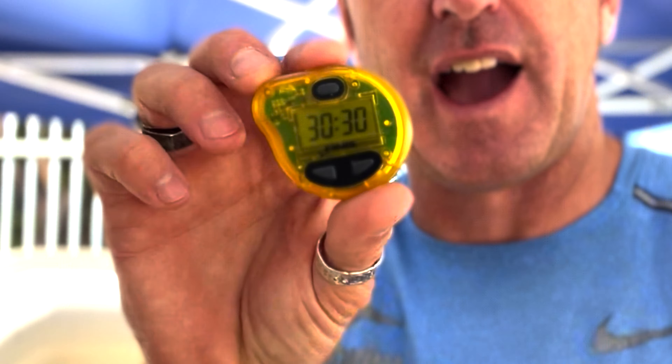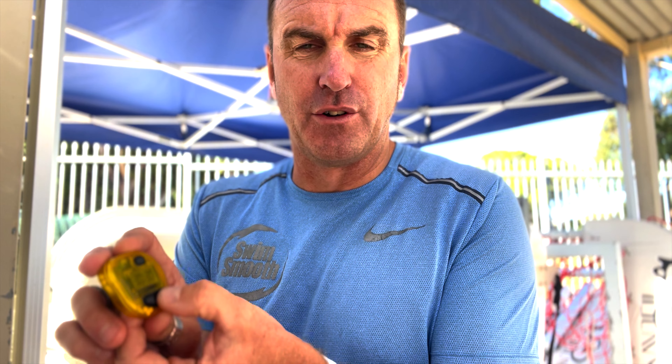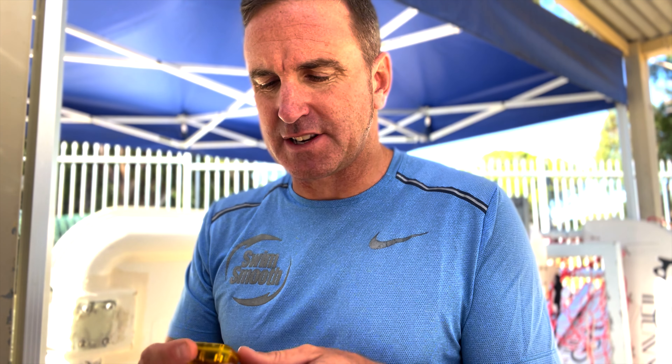I've got a few tips for you today to get you working with your Tempo Trainer and hopefully saving you a little bit of money and certainly a little bit of frustration. The first thing we need to make sure is what is the battery status of the Tempo Trainer. Turn your Tempo Trainer on by holding the bottom right hand button and it will go back to the mode and the setting that you last had it set at.